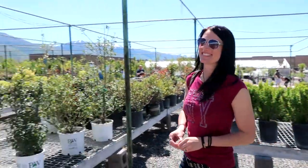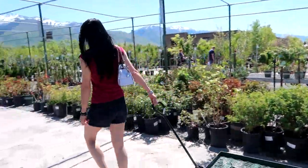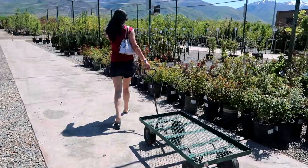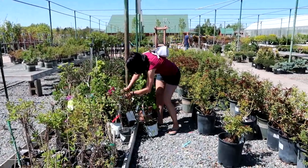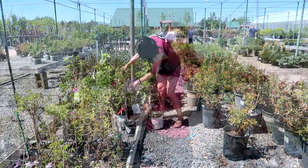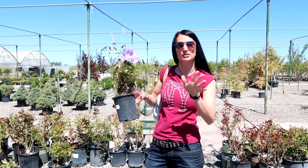We are here at Tri-City Nursery getting the vines for our trellis. We'll have to see what kind of vines they have — we're not going to be too picky about which ones we get. We ended up picking out some clematis and we're buying three of them so they can grow differently on the trellis.